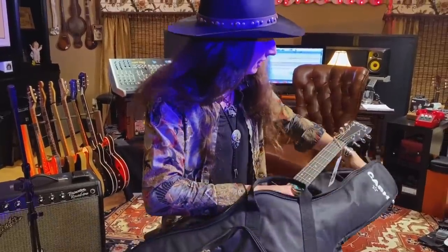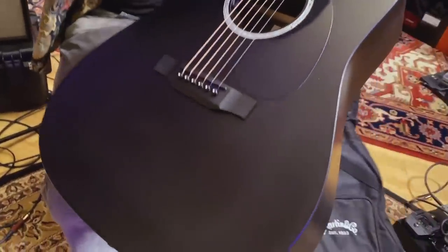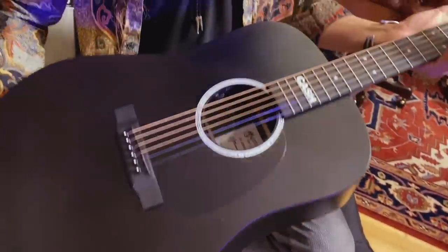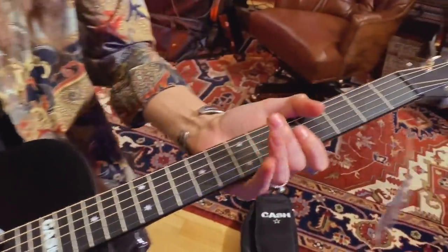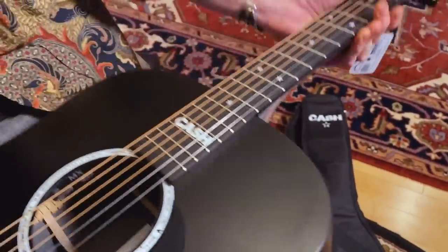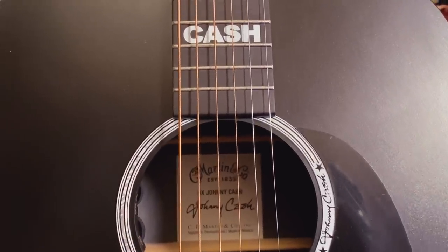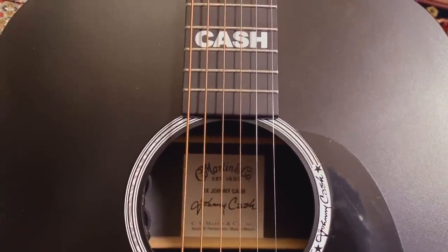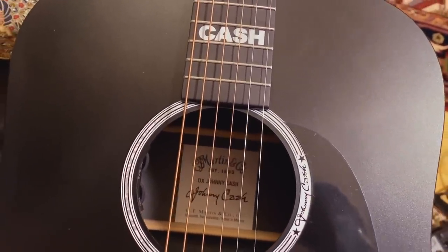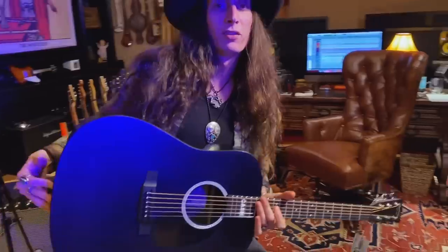Oh yeah, that's beautiful! That is so cool. This is the DX Johnny Cash model — can you see inside there? This is the newest Johnny Cash model guitar that Martin Guitars just put out. This is so cool, I love it.